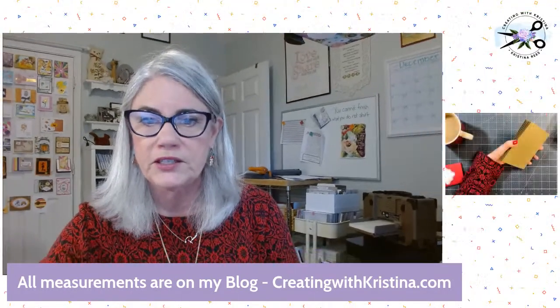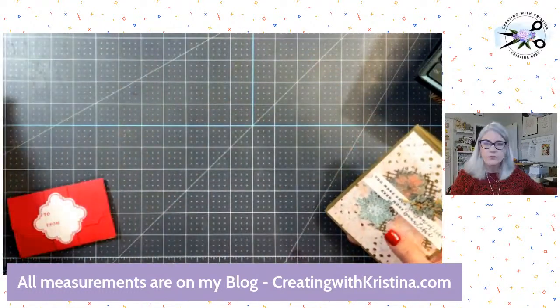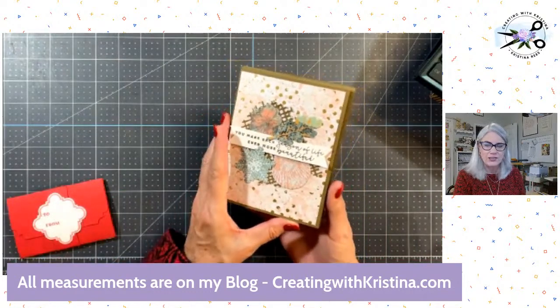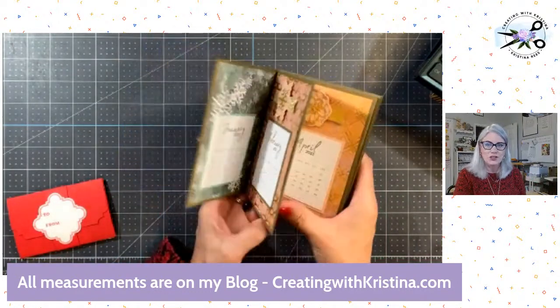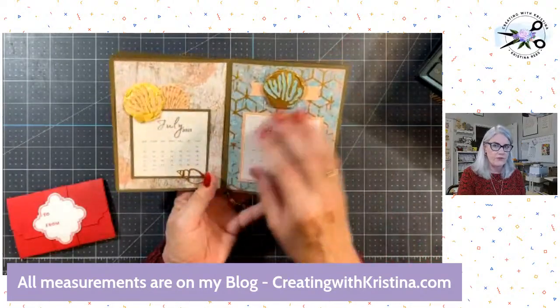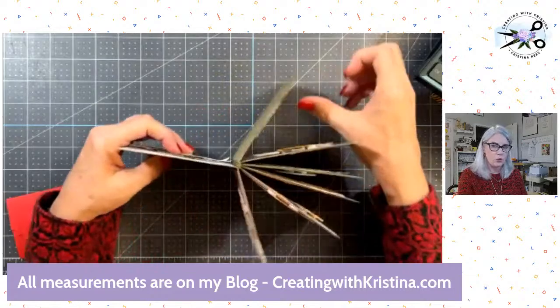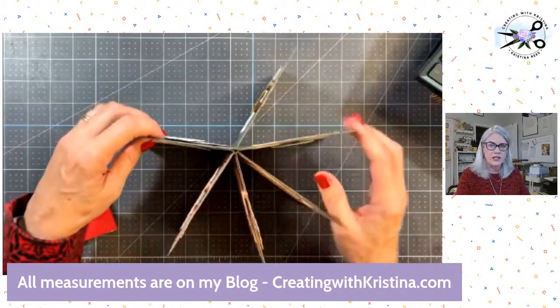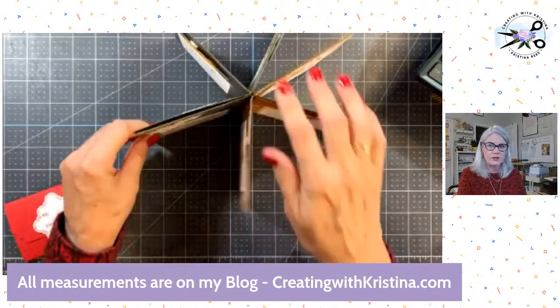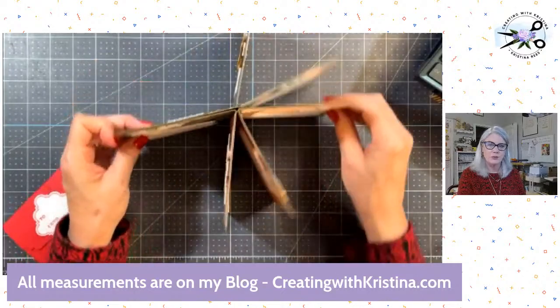Another thing in my email is my new kit. This is the December kit — it is a star desk calendar. It looks like this and you'll get the PDF to print this calendar off, so you can make as many as you want. There's enough in the kit card bases to make one of the stars. It opens like this and you'll get a little clip to put on here. This sits on your desk.